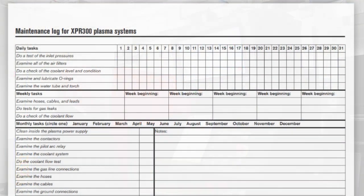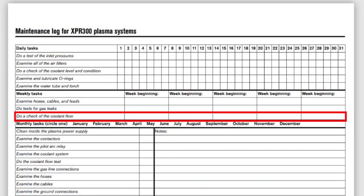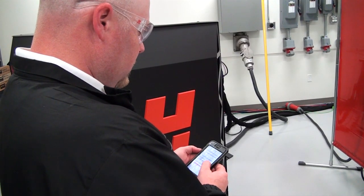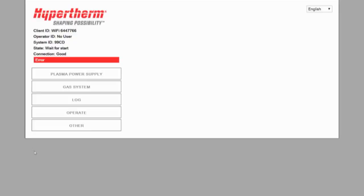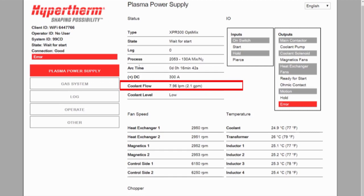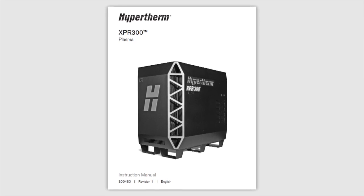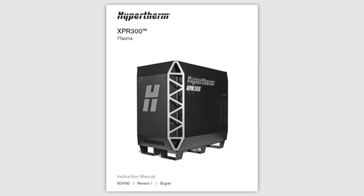The last item you will need to look at is the coolant flow. This may be available on the CNC or by using the web interface tool with a supported wireless device. If you are using the web interface tool, the coolant flow will be found on the power supply page along with the other power supply data. The coolant flow parameters are also listed. More information on using the web tool is available in the XPR-300 instruction manual.